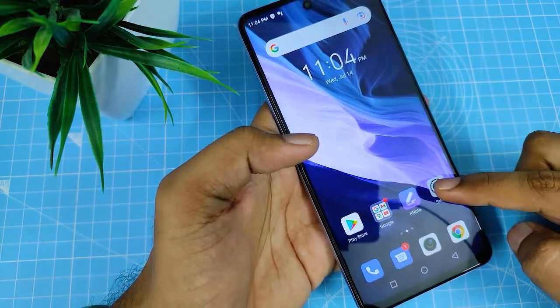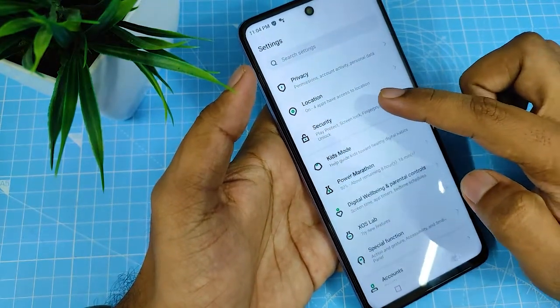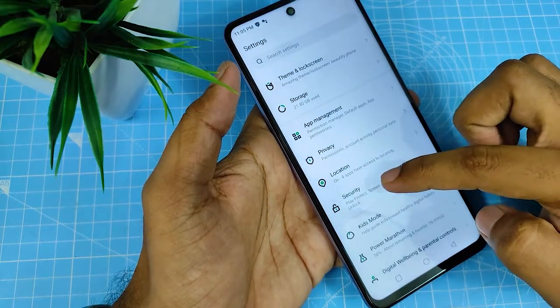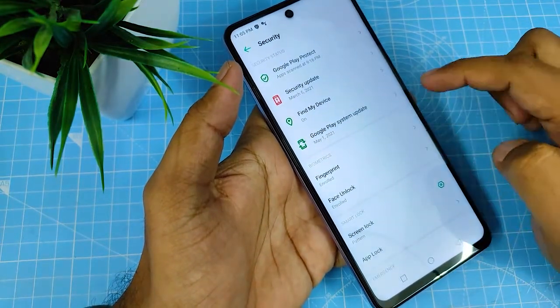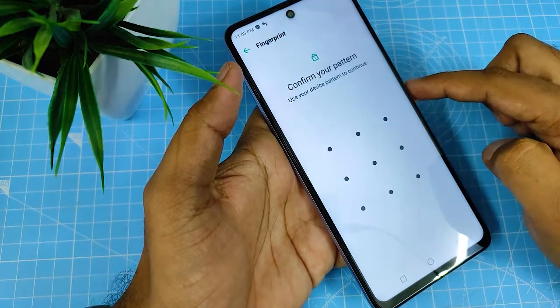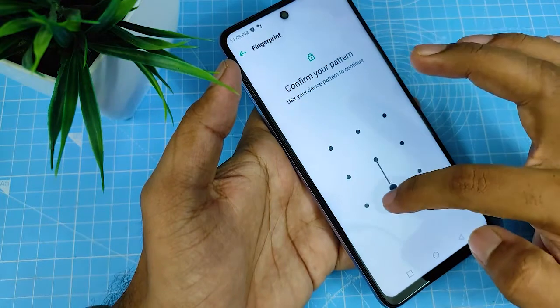You need to open the Settings menu, then go to Security. There is an option called Security — click that. There is a fingerprint option available, so click that. Now you need to enter your pattern or pin.